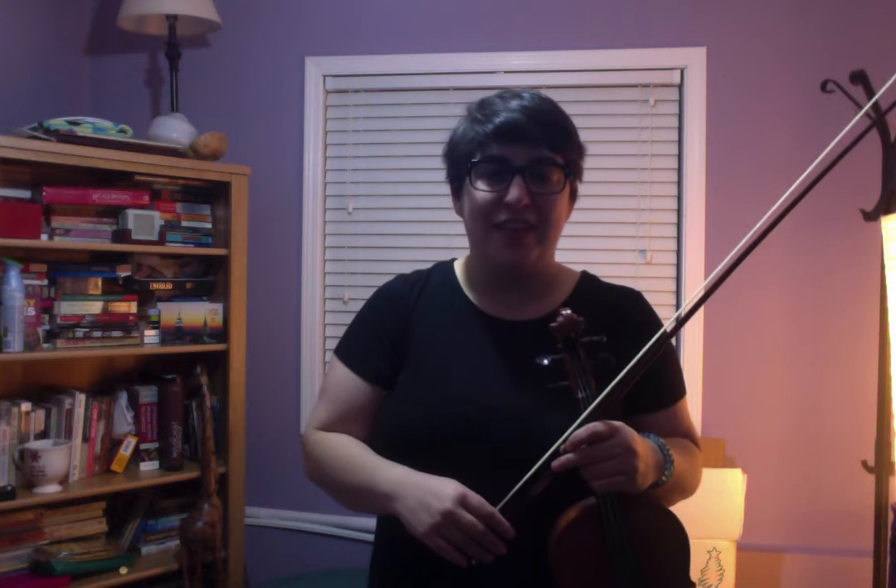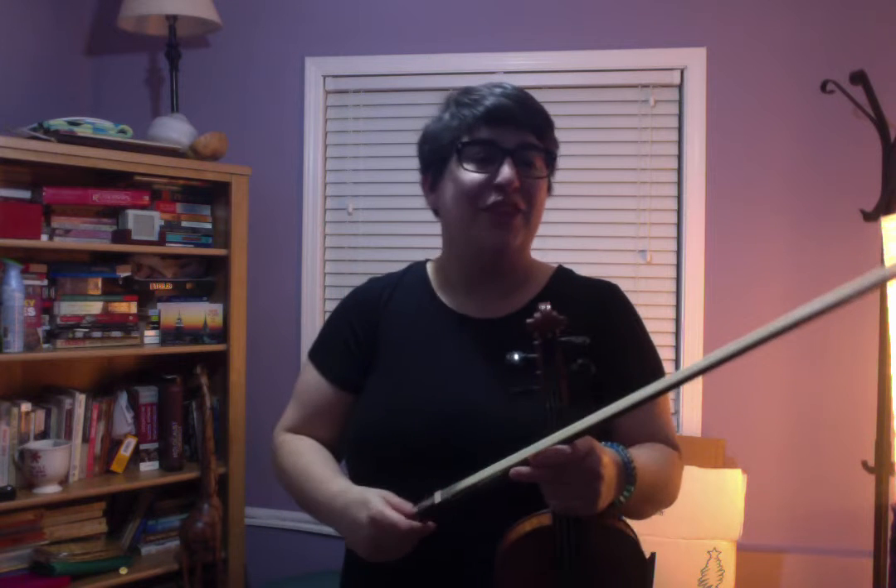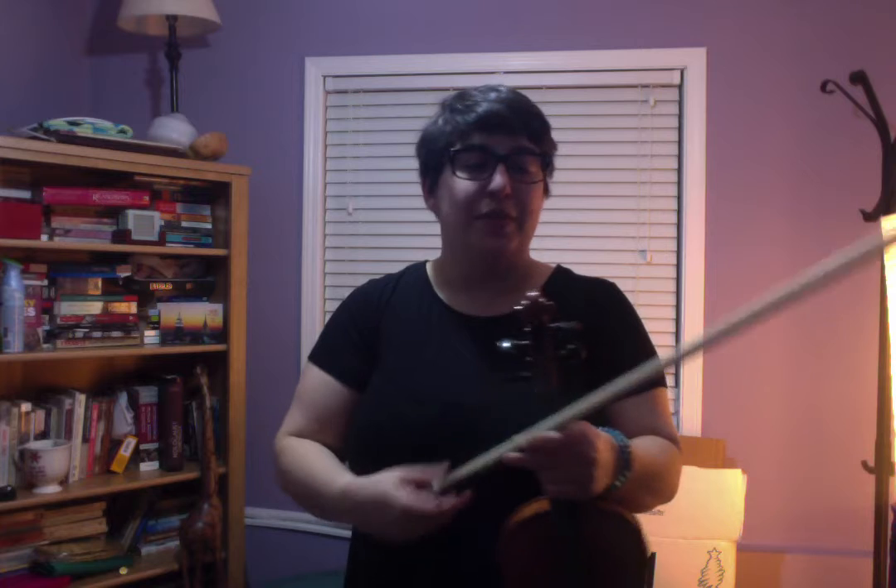Hello fiddlers! Welcome to the 14-day fiddle practice challenge. This is the breakdown for the Cape Breton Fiddlers Welcome to the Shetland Island Fiddlers. This is the reel in A major and this is going to be the breakdown for you.